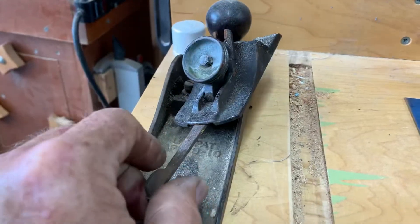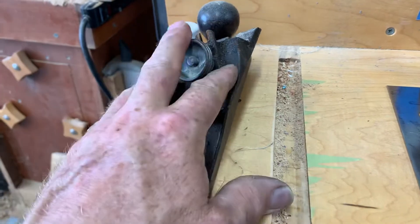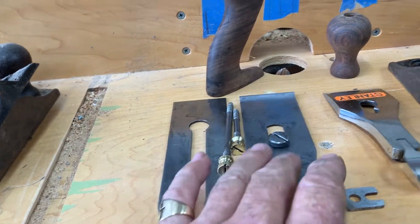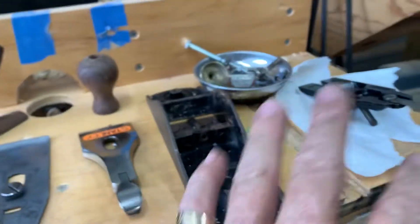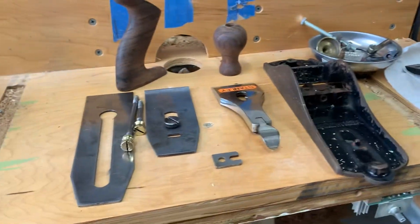This is still the donor one, so I'll just leave these parts. I kind of wanted to do this one, but this plane does not have the iron, cap iron and lever cap. That's why I chose to do this newer plane - late 1930s plane here. It's gonna be really cool when it's finished.